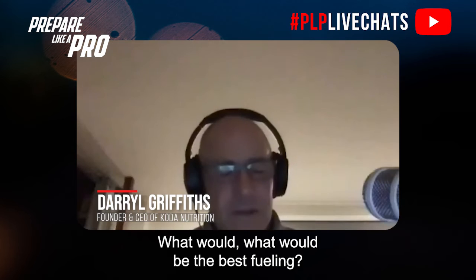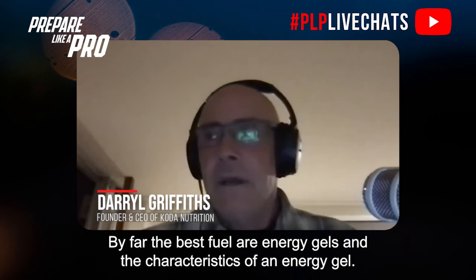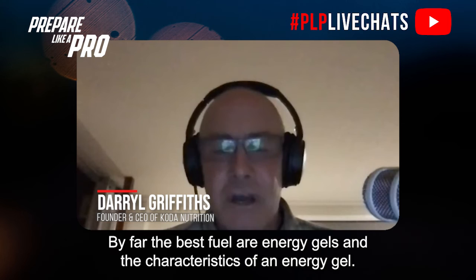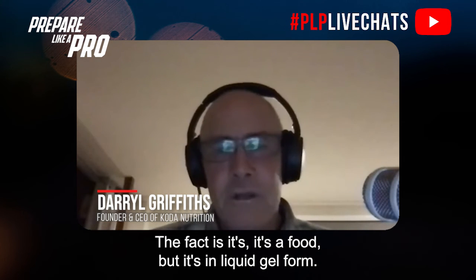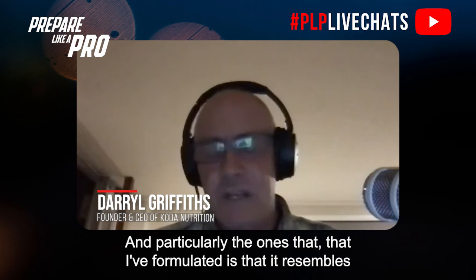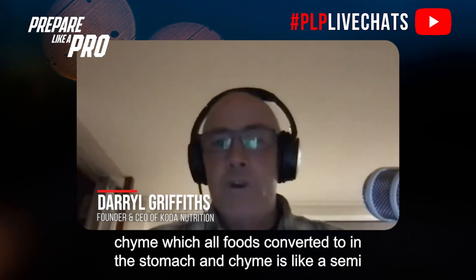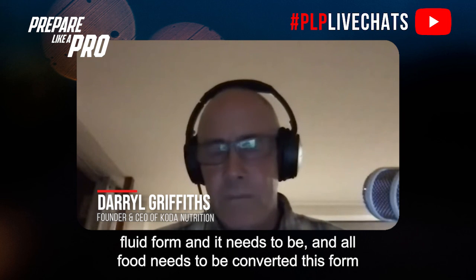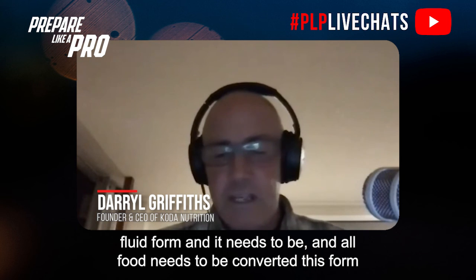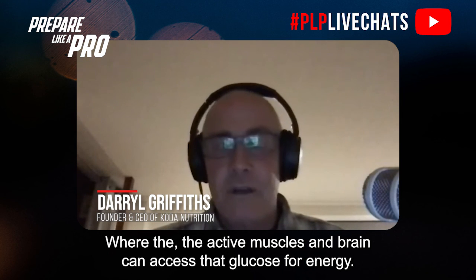By far the best fuel is energy gels. The characteristics of an energy gel are that it's a food in liquid gel form — it's pre-digested in its manufacture, which sounds gross but that's the science behind these gels. It resembles chyme, which is the semi-fluid form that all foods are converted to in the stomach. All food needs to be converted into this form before it passes through the pyloric sphincter into the duodenum and then into the bloodstream as glucose, where active muscles and the brain can access that glucose for energy.